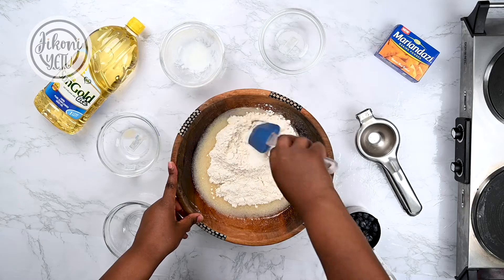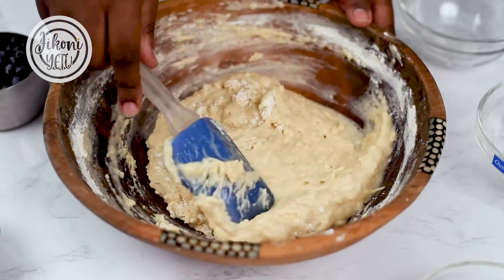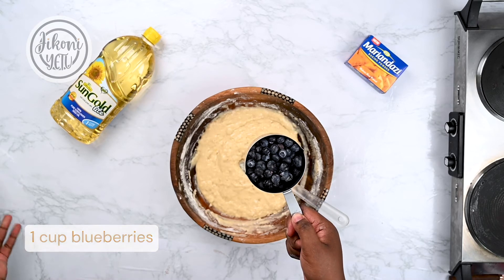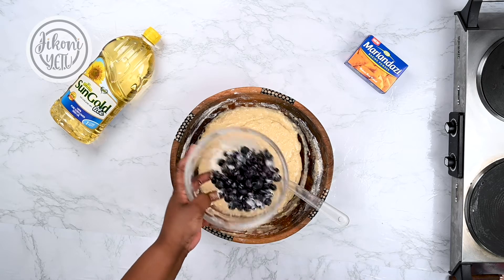Gently mix in the dry ingredients. Now it's time for the blueberries. Quick tip: whenever you're using fresh fruits or chocolate chips, dust them in a bit of flour so they don't sink to the bottom as they bake.